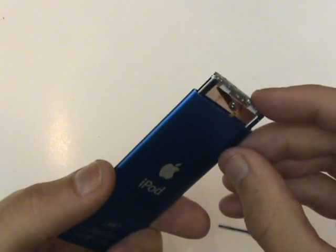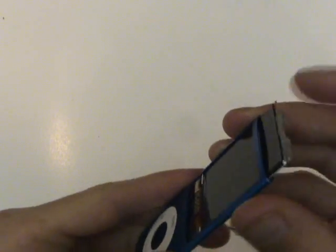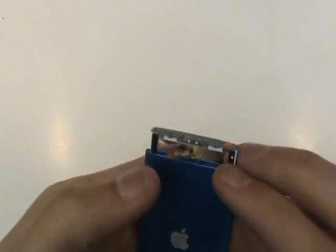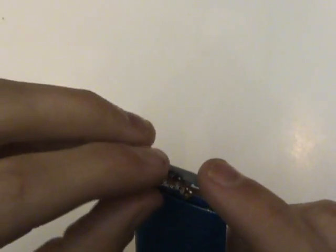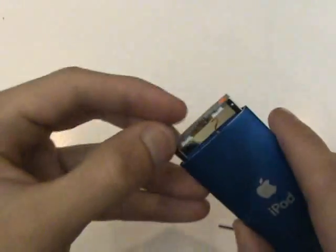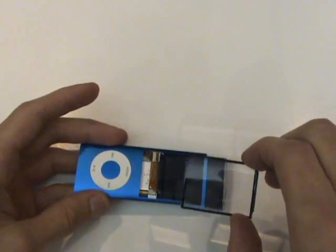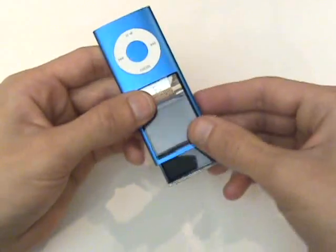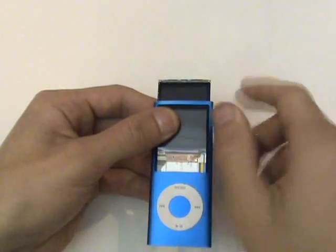Now we'll slide the screen down enough so that we can reapply the hold switch to its adhesive, but leaving enough space so that we're able to reinstall our front glass. We'll insert the glass below the surface closest to the click wheel, and then push down and up to secure it in place.